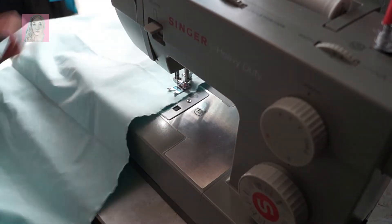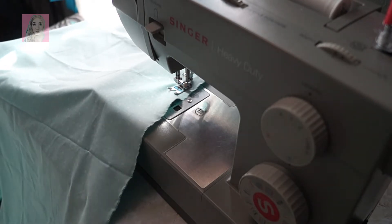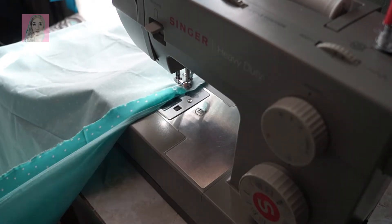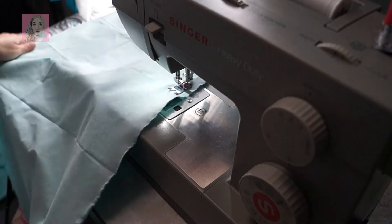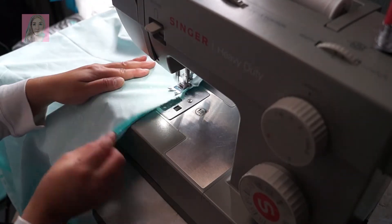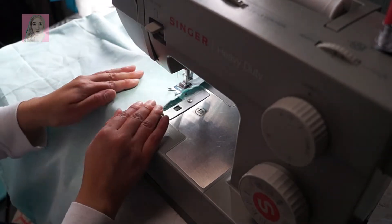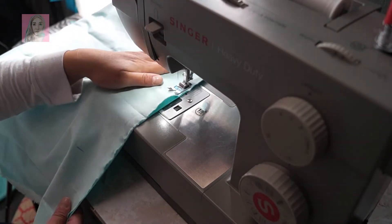I also made a dog bed out of one of those pillows — a very simple one where I just used an old comforter and sewed it together, and it came out really nice. As you can see here, I went super duper crooked when I was cutting, but no worries — I just try to go as straight as possible on all these sides.